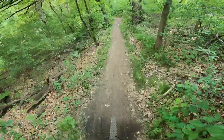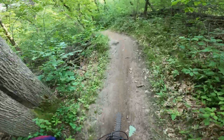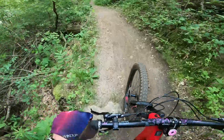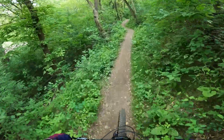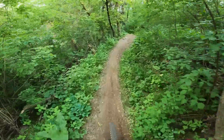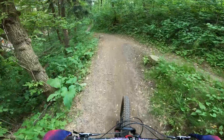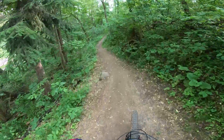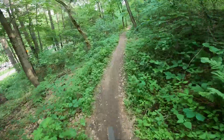Right here is why the dropper post is the best invention ever — here's a big climb. I'm going to shift into my 51 and just spin up this hill while seated, and I have plenty of leg extension to do so. Climbing — seat up.